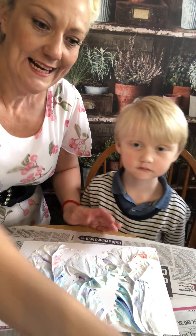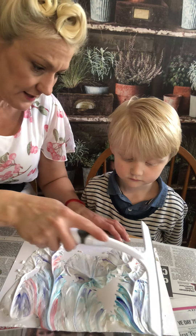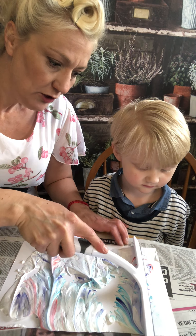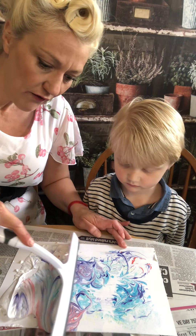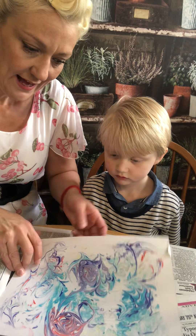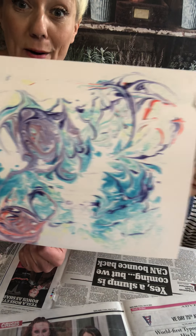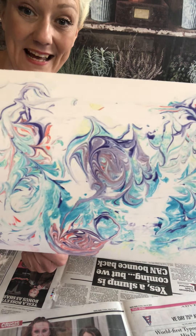But then what we need is a squeegee. Now usually these are for cleaning windows, aren't they Sid? And then you just go across the foam, take off all that excess foam, and look what you are left behind with. It's like marbling. Isn't it amazing?